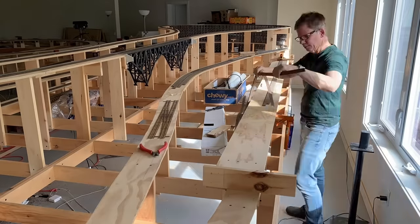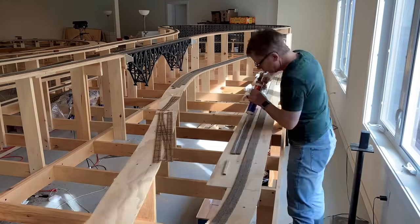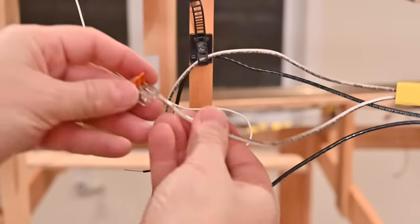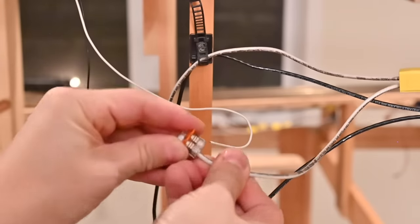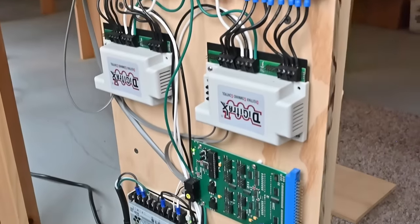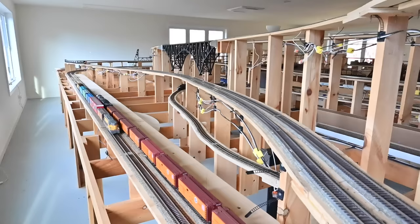Good day everybody, RCGrabag here. Welcome back to the channel. In the last video a lot got done. I put down the two-track mainline as well as installing all of its turnouts and crossovers. I installed the mainline bus wiring and attached the track feeder wires to it. And finally I assembled and installed the DCC components for the track power and block detection. With that we were able to see some trains running for the first time on the layout.